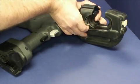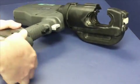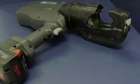Installing the die on the moving head or RAM is a similar process. Align the die on the tool slides. Depress the die release button so that the die moves freely on the slides. Release the button and move the die back and forth slightly until it locks into place. Replace the battery — the tool is now ready to begin the crimping process.